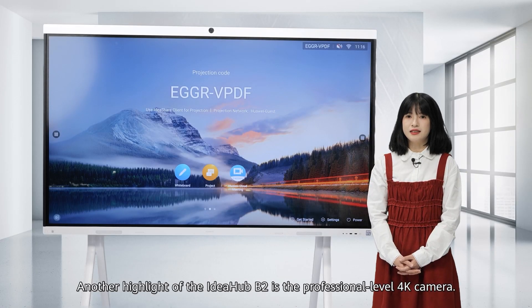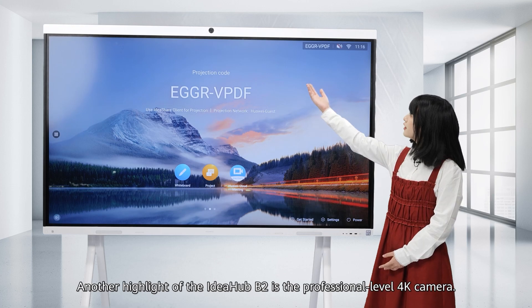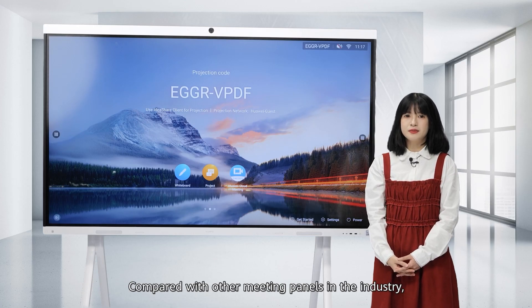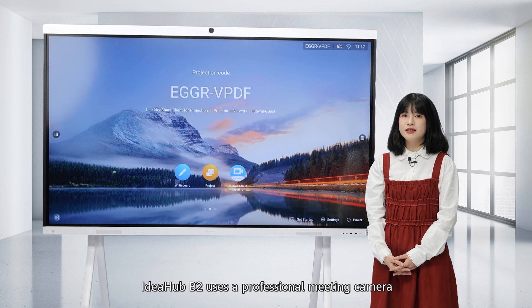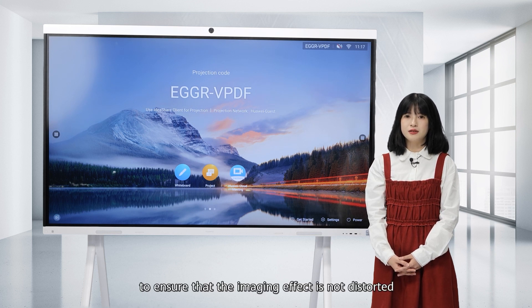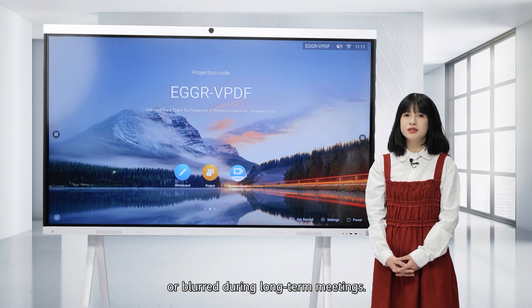Another highlight of the Ideahab B2 is the professional-level 4K camera. Compared with other meeting panels in the industry, the Ideahab B2 uses a professional meeting camera that is more suitable for dynamic images to ensure that the imaging effect is not distorted or blurred during long-term meetings.